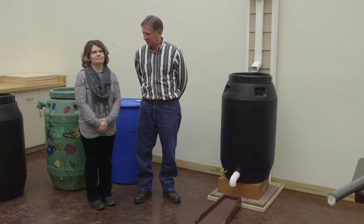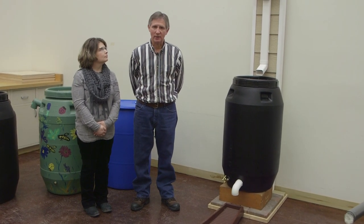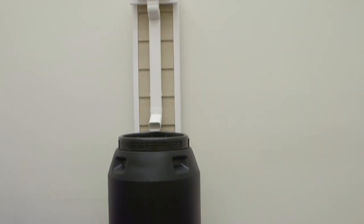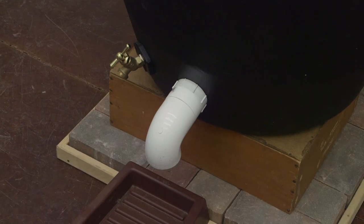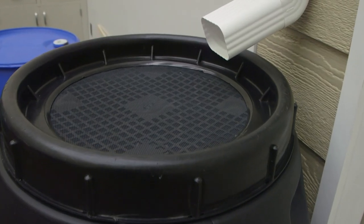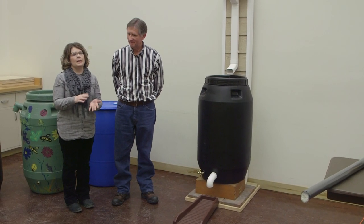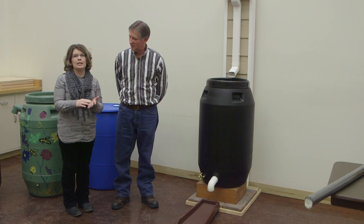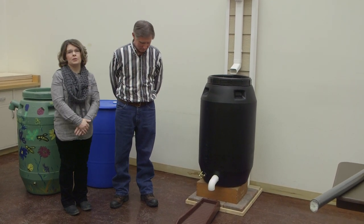My name is Roger and this is Ashley, and today we're going to be showing you the steps that we take to make a rain barrel. This particular barrel costs about $50. We do have a fact sheet that is available — it has all the materials, the different tools you'll need, and the steps to follow along if you want to build this barrel at home.